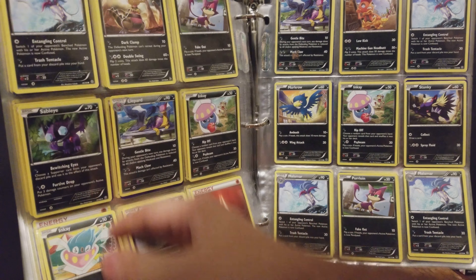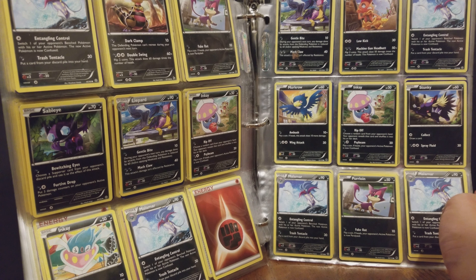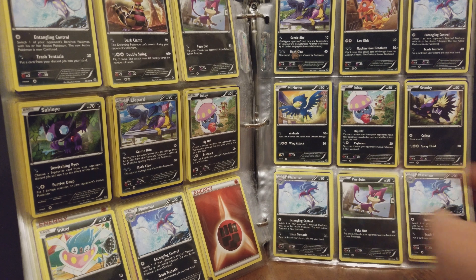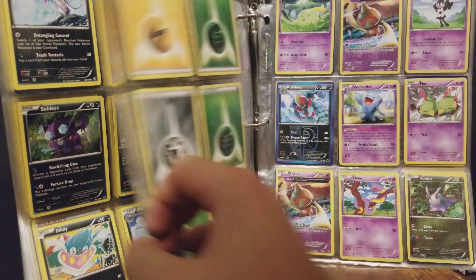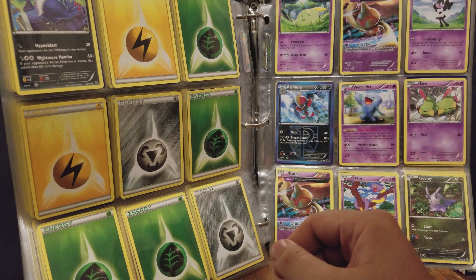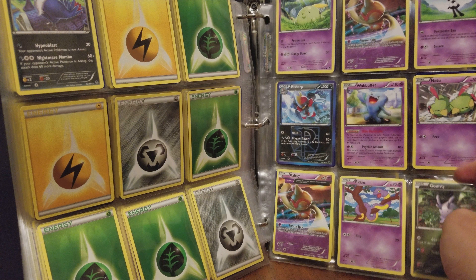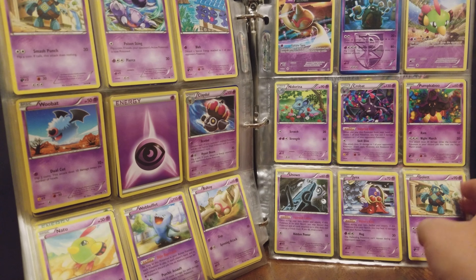Lots of different Inkay cards. These random energies sorted throughout are just kind of placed, making me think that this might have been picked through — but you never know.